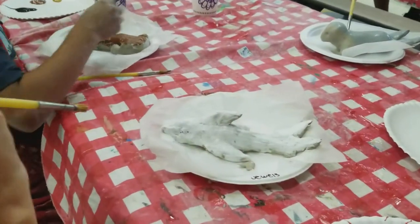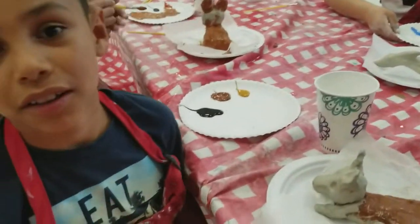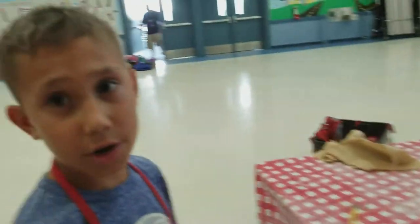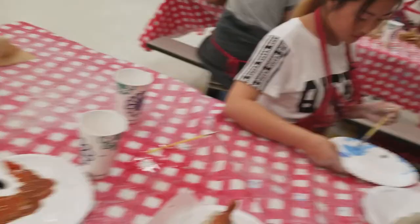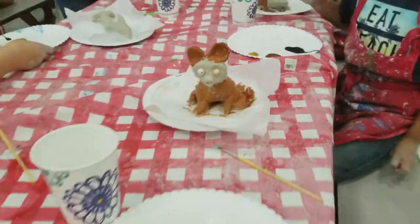Oh, gorgeous. I can't wait to see you do those colors. What did you make? A dog? Oh, let's see his face. Oh, nice. What did you make? Let's check it. Oh, nice. Push in his eyes a little bit — I think they're going to fall out.